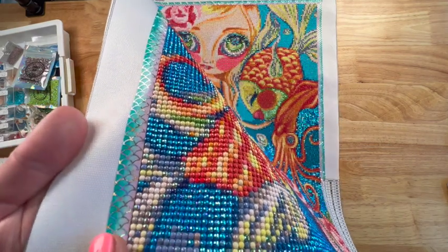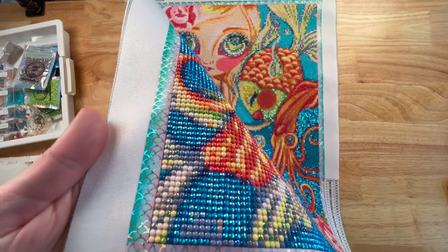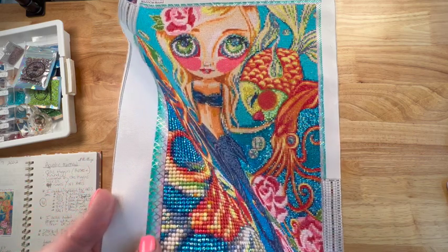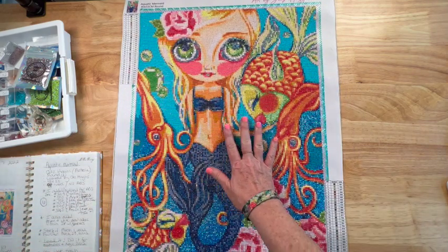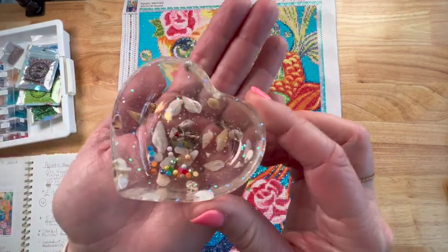I also wanted to point out I have my washi tape — some of it's still on here. This is from Simply Gilded and it was a gift from Sandra West to one of my friends. I outlined the edges because sometimes the glue goes over a little bit, but it's also just fun to decorate the outside. You can also use washi tape to section off your diamond painting with the clear cover on top.